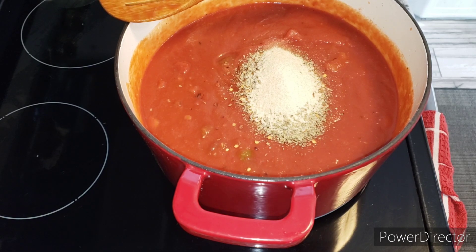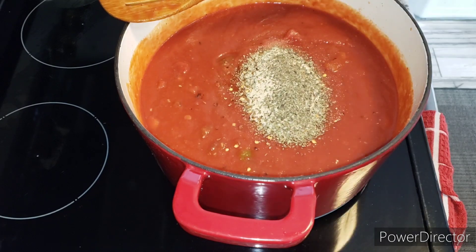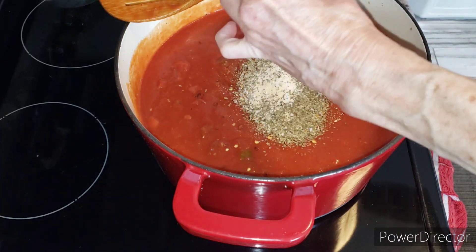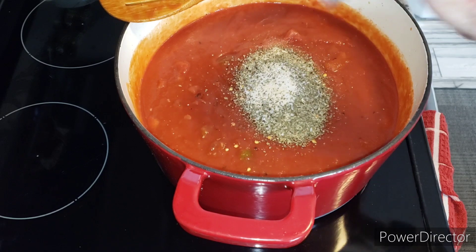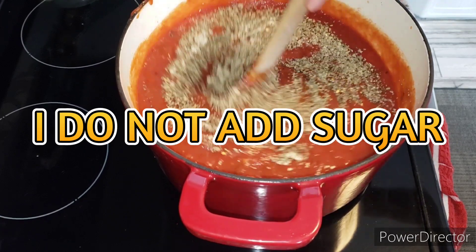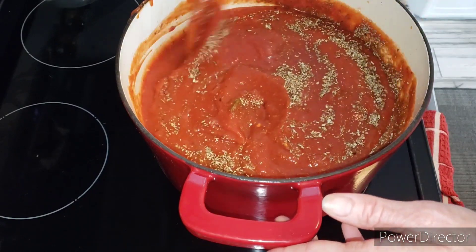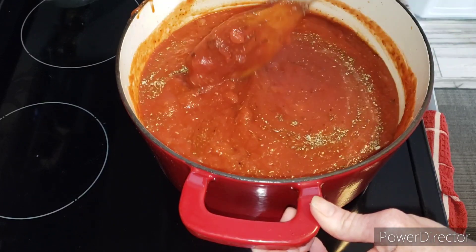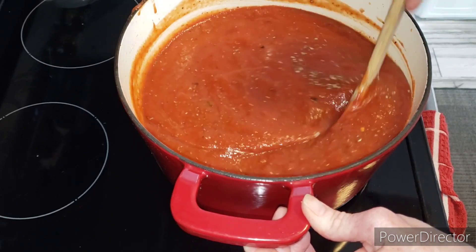Some basil leaves — I do have fresh basil growing in my aerogarden and I'll pull some of that out in a little bit. That's pretty much everything. I'm only going to do a little bit of salt and some black pepper — one quarter teaspoon of salt — and then we mix all the herbs and seasonings in. That is how easy it is to make homemade gravy. You can also put a piece of pepperoni in to cook all day, but you have to be careful because it can make it very spicy. I find this economical to make gravy this way because you get a lot more.